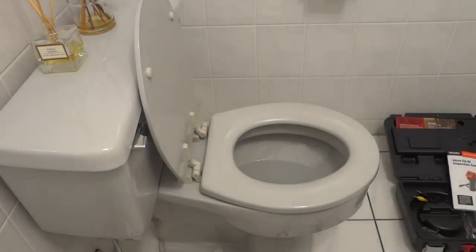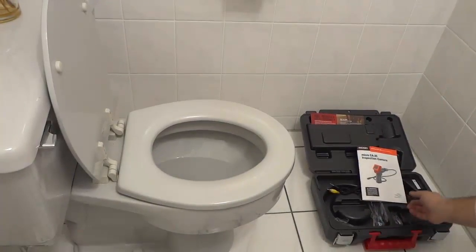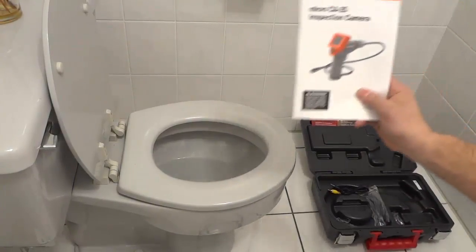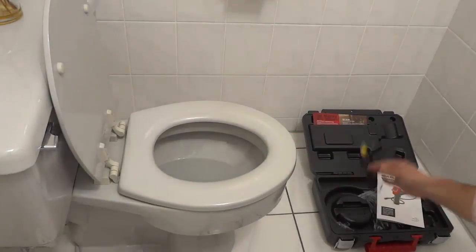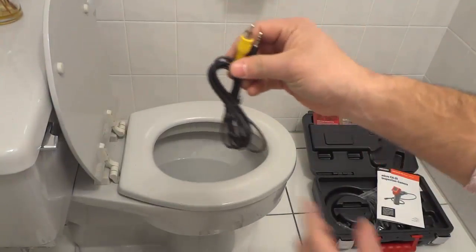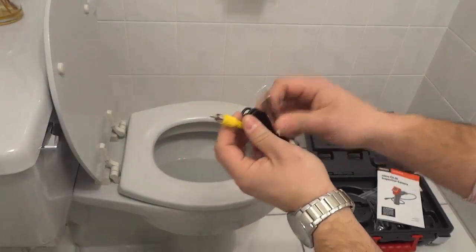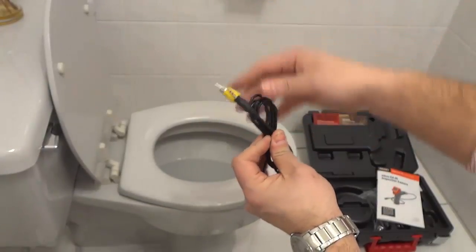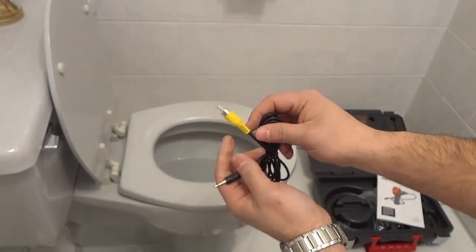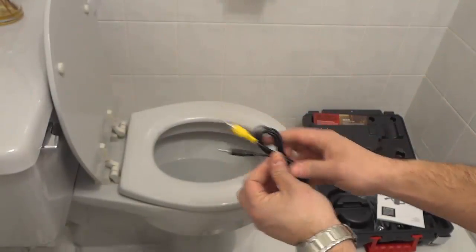As you can see over here, it also comes with this awesome carrying case, a really easy and very easy to read instruction manual, and it comes with this cord right here which allows you to connect the actual unit to a video display monitor. So if you're using this and you want to show a client something or show someone else what you're seeing on a bigger screen, you can simply connect this to your TV or a monitor of pretty much any sort.